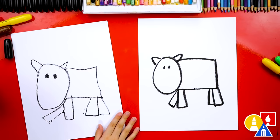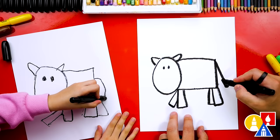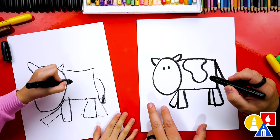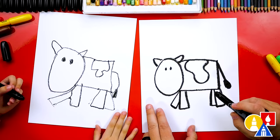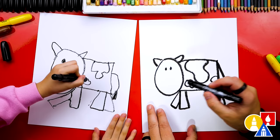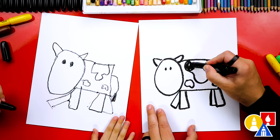What else does our cow need? A tail! Let's draw a diagonal line coming down from right here, and then at the bottom I'm gonna draw an oval and color it in. We also need to add spots to our cow. Let's draw a wiggly shape coming down from the back, and add smaller shapes for more spots. Now we're gonna fast forward, but we're gonna color in our spots so they're black. You guys at home can pause the video and take time to color in your spots also.